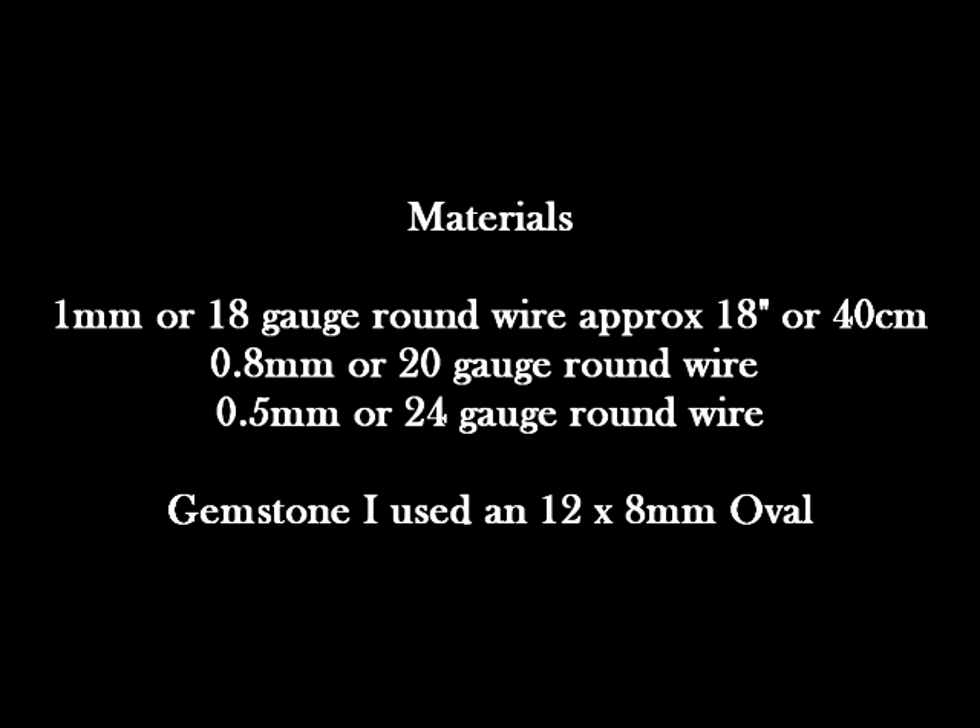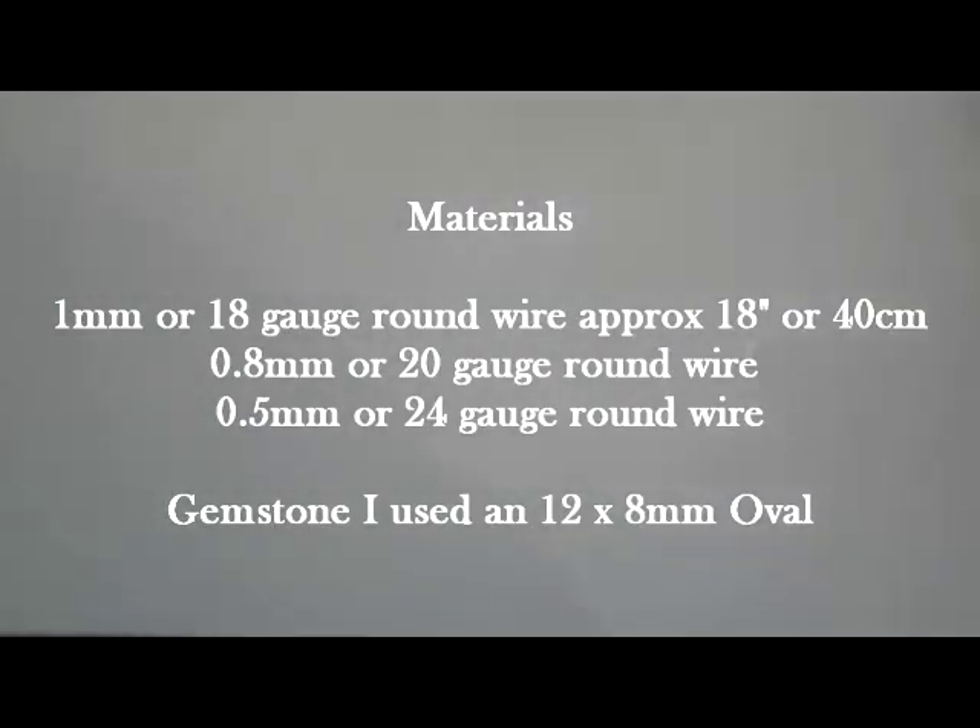I used a 12x8 oval gemstone. You don't need to use a gemstone at all — really anything that's going to fit in your framework. It doesn't have to be a faceted stone; it could be a cabochon or even a bead.